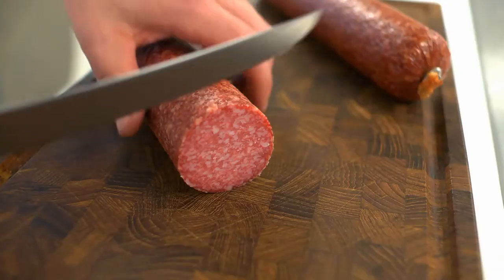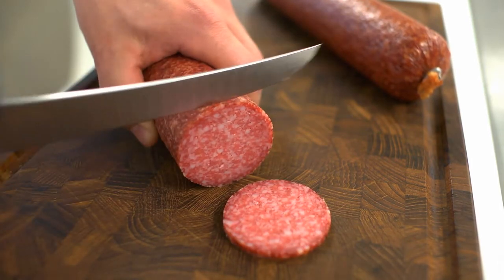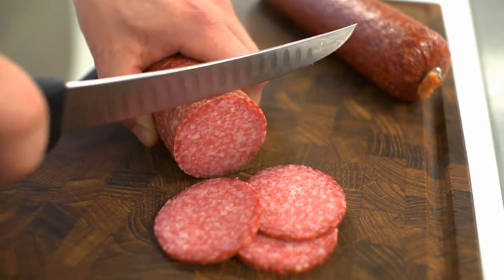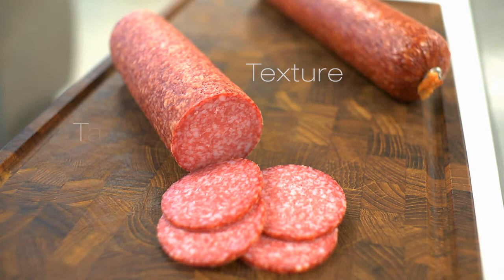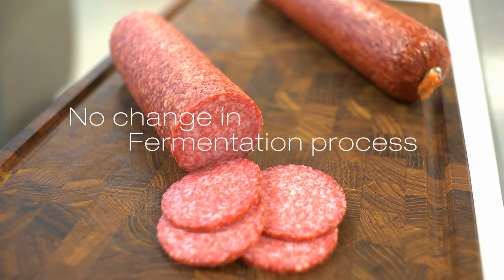Even though 45% of the meat in the salami is substituted with granules, taste, texture and appearance is still like a salami produced with meat only. The benefits are texture, taste, appearance and no change in fermentation process.